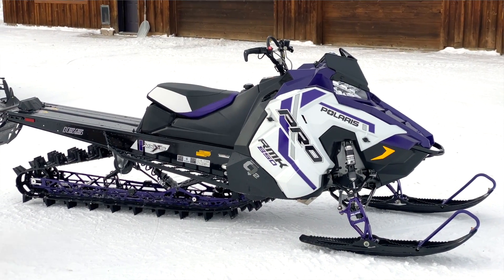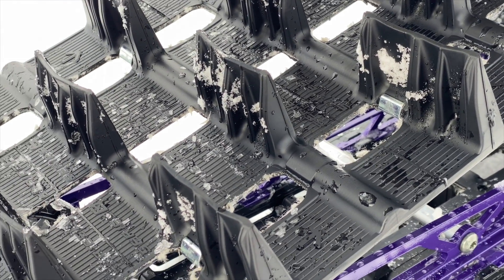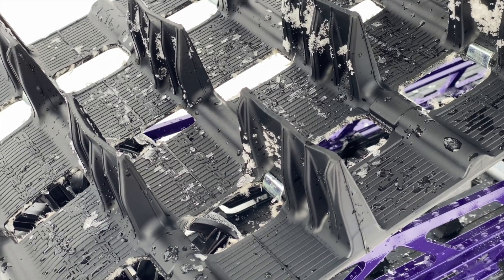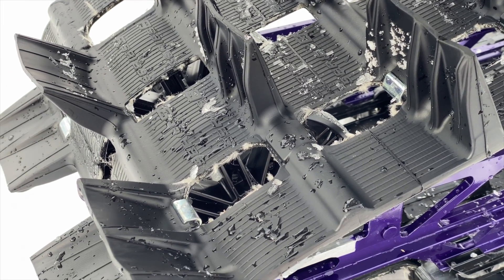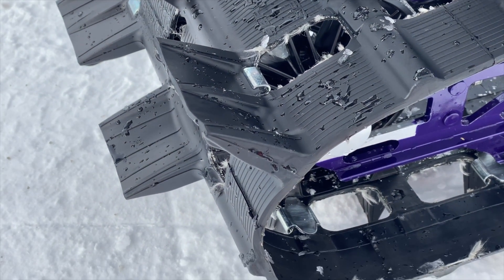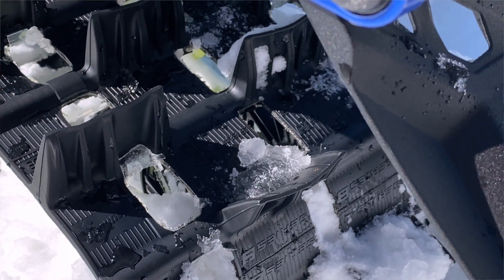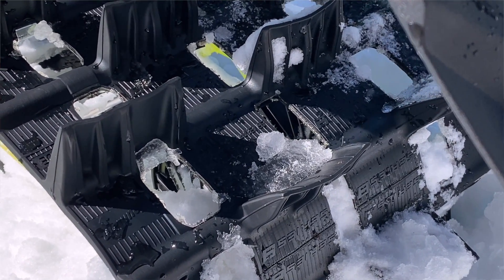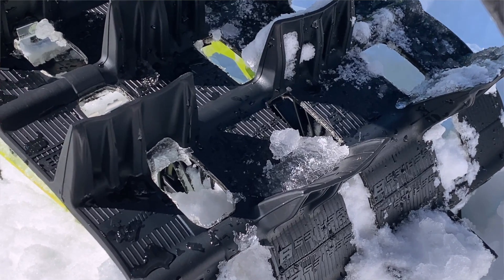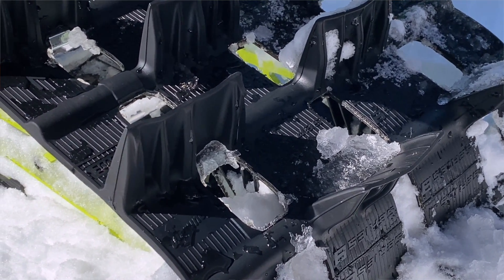Overall weight compared to a 2.6 — if you took a 2.6 163 compared to this 275 165, what's the weight difference? If you compare a 155, it's generally 5 pounds. With tolerances in the track it'll vary slightly, but 5 pounds on a 155 to 155. And it'll be generally the same on a 165 since we're losing the same number of pitches.